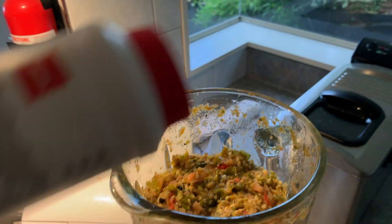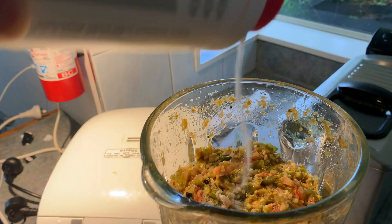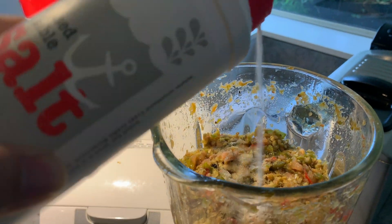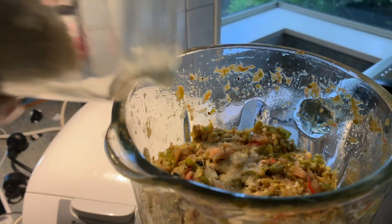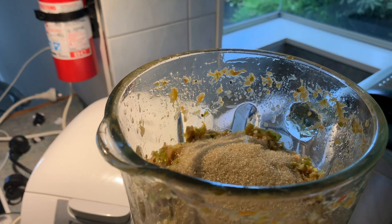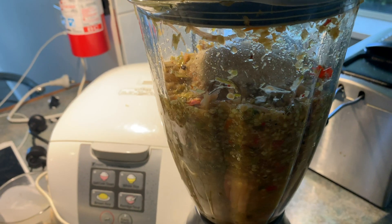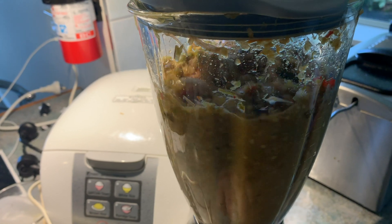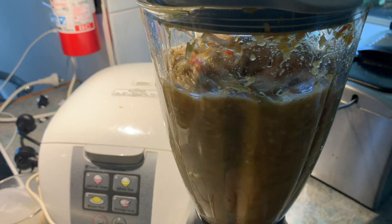Add salt to adjust for saltiness, also sugar — you can add as much sugar as you want. You can also add MSG for umami.